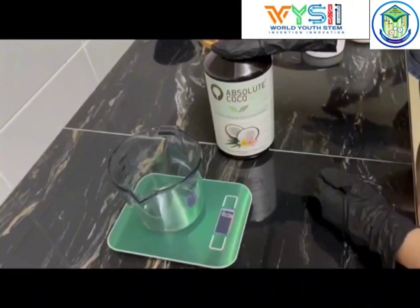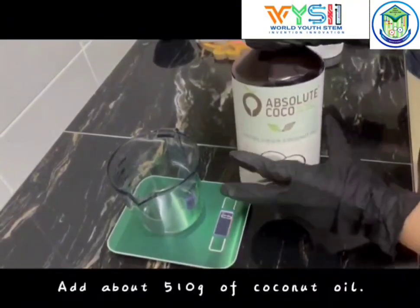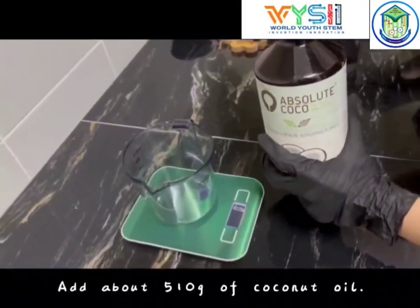Step 2. Add about 510 grams of coconut oil.